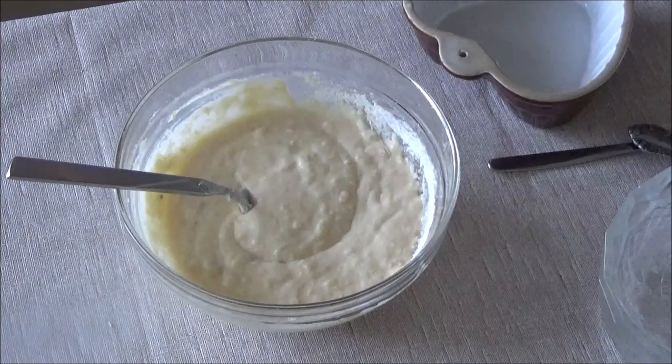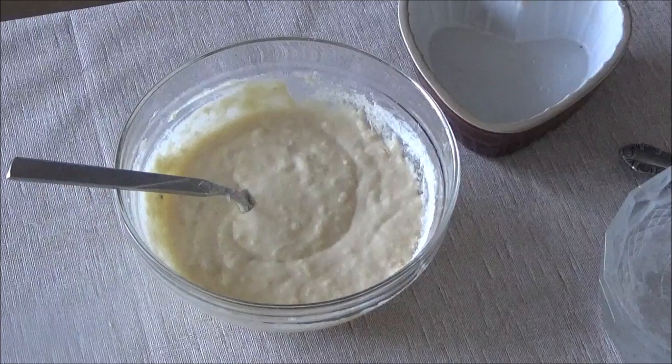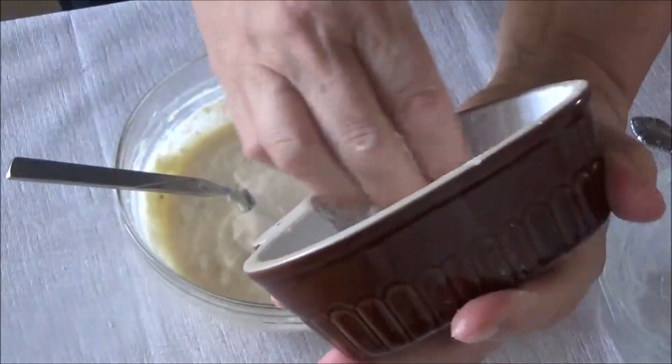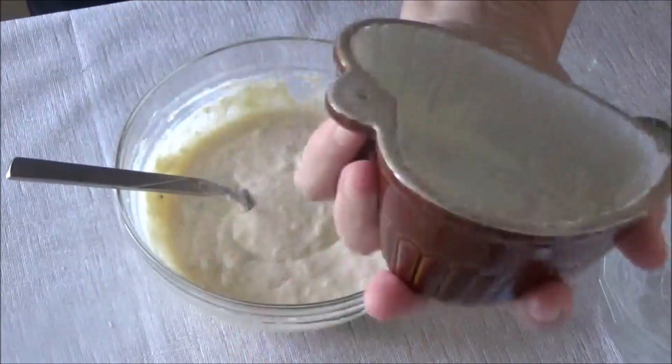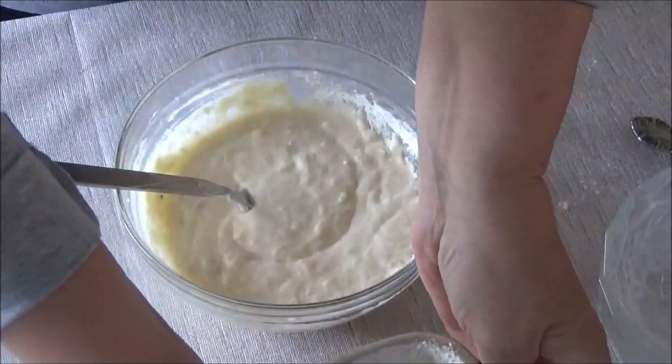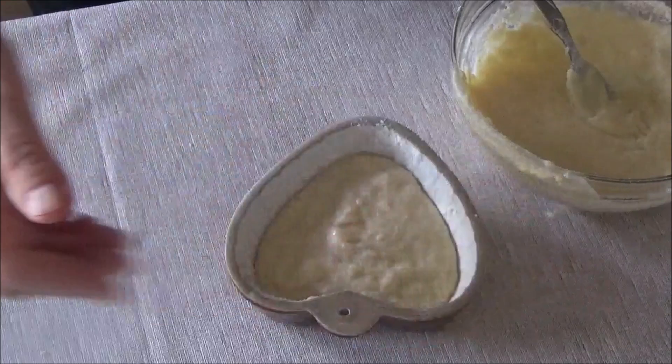Now we'll prepare the mold — we need to grease it. I greased it with coconut oil and sprinkled a little flour on it. Now we'll pour the batter into the mold.